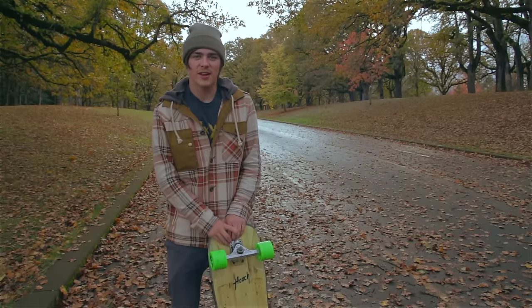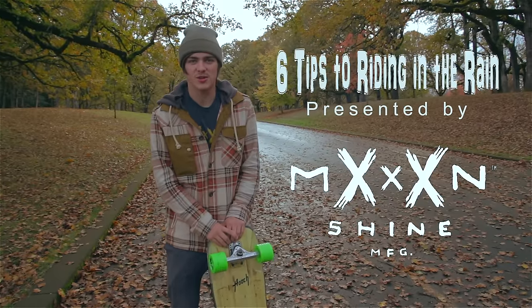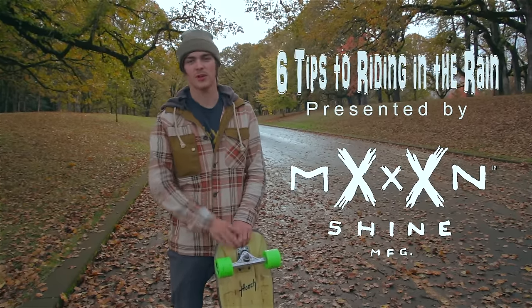Hey guys, my name is Brandon Desjolais and I'm here today with Moonshine Manufacturing to give you a couple tips about riding in the rain.